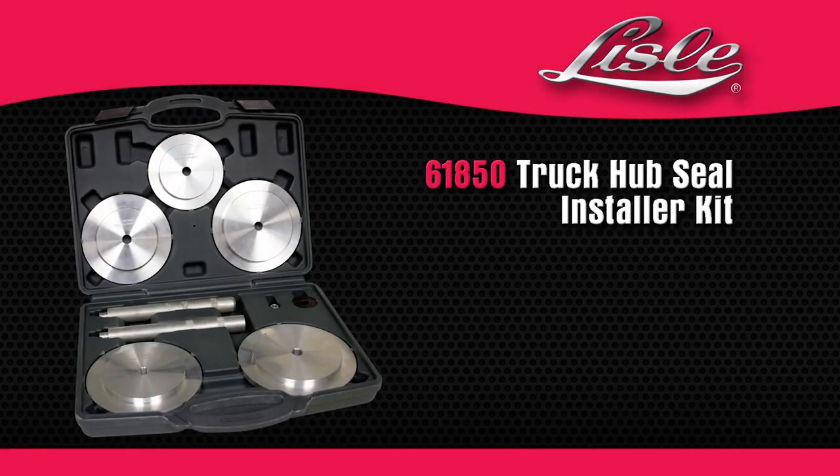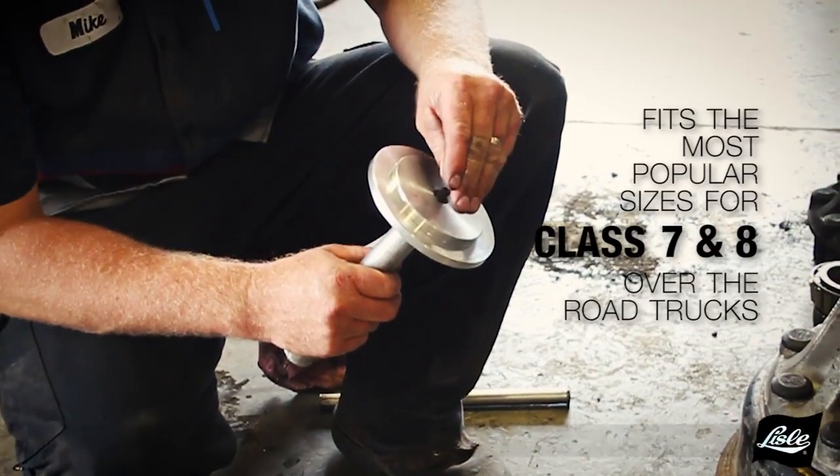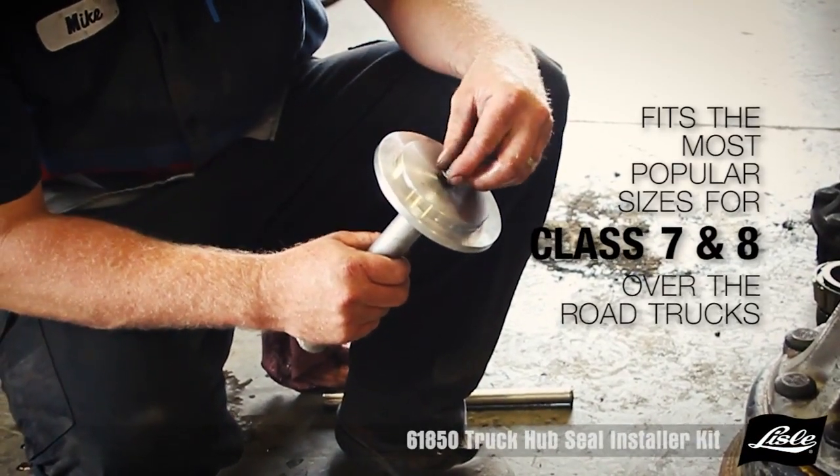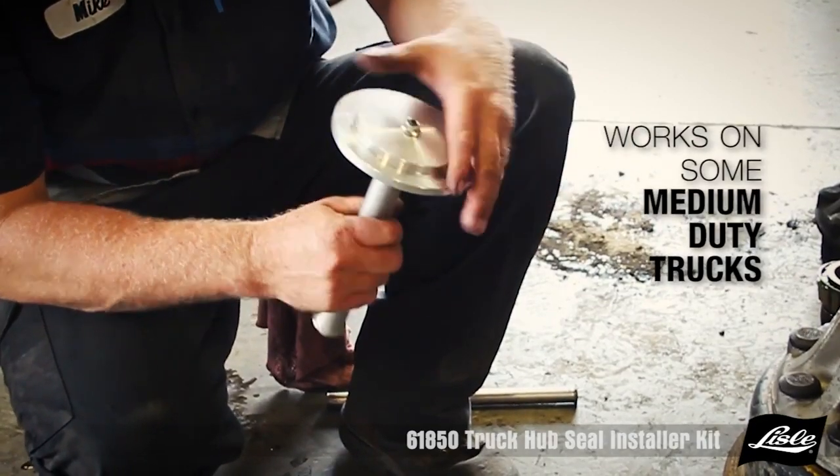Introducing the 61850 Truck Hub Seal Installer Kit. This kit fits the most popular sizes for class 7 and 8 over the road trucks and trailers, and works on some medium duty trucks.